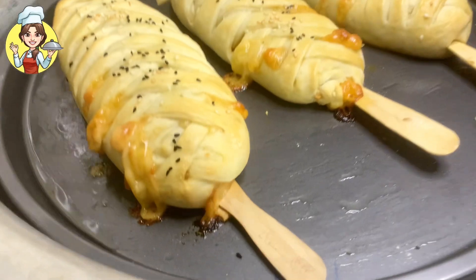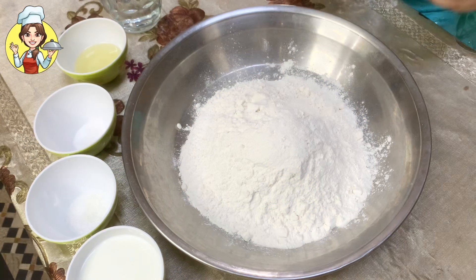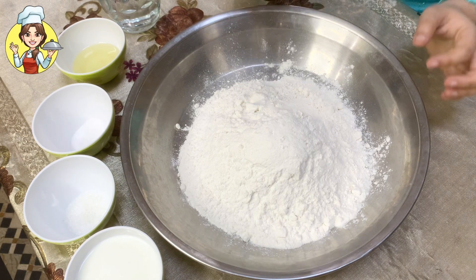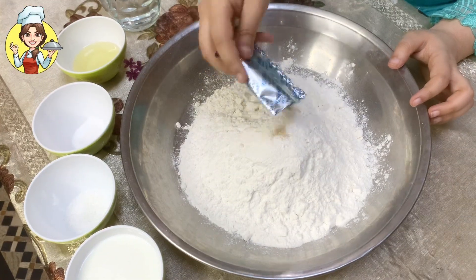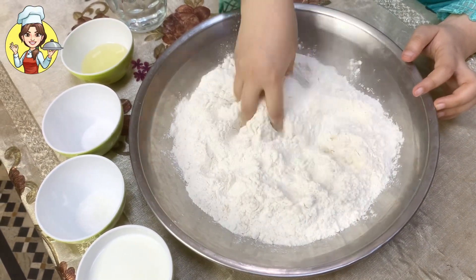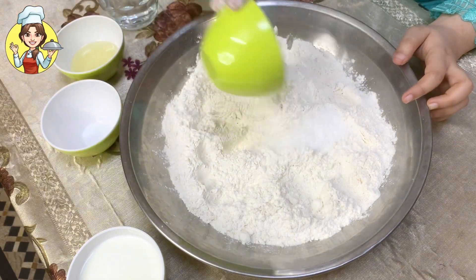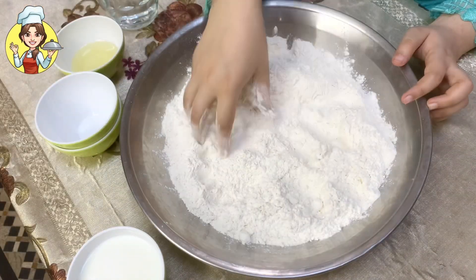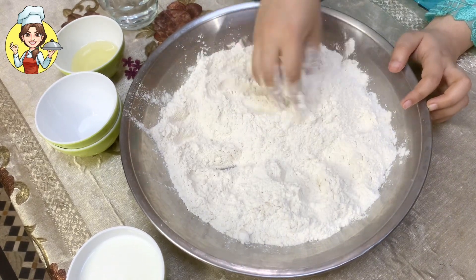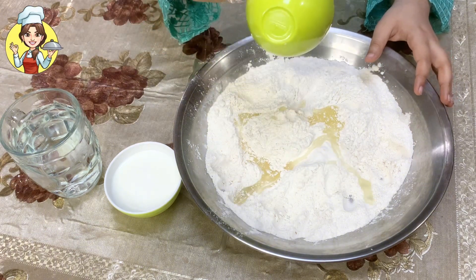Without wasting any time, let's get started. To make the bread dough, I have used 4 cups of flour. You can increase or decrease the quantity. To the flour, add instant yeast and mix it well. Then add 1 teaspoon salt and 1 teaspoon sugar. Mix the white flour well again with the sugar and salt. Then add 3 to 4 tablespoons of cooking oil and mix well.